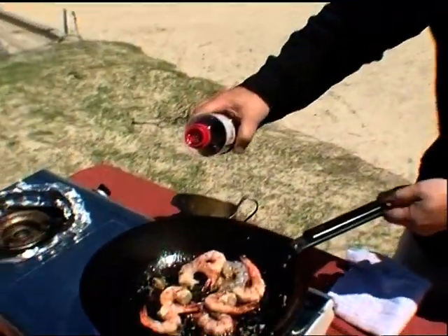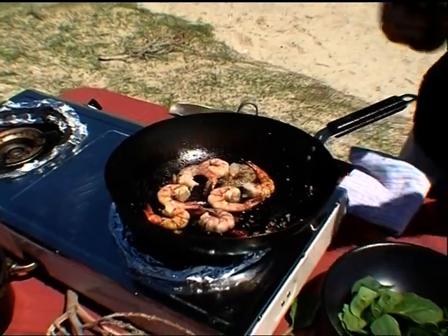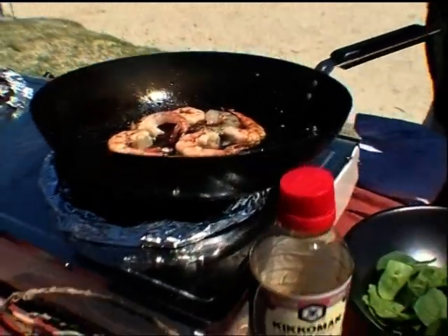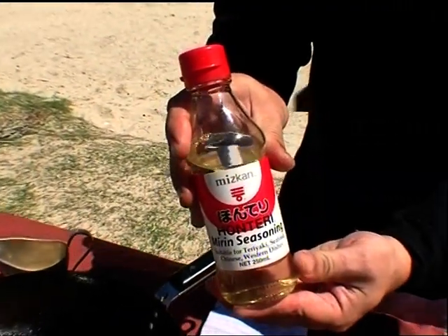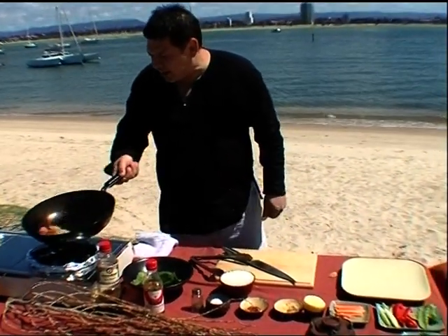Just in the pan at this point where the prawns are half cooked. What's going to happen is the kecap manis is going to reduce and infuse into the prawn flesh. A bit of mirin — we have used mirin before, it is sweet sake, delicious, it's a Japanese thing. A bit of wrist action for the prawns before we add the vegetables.